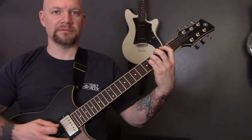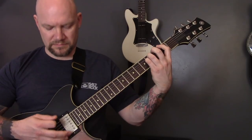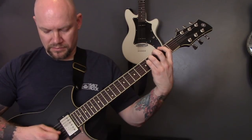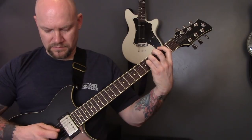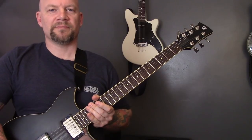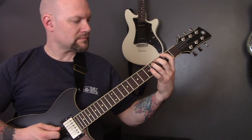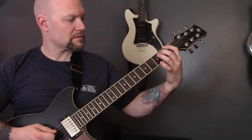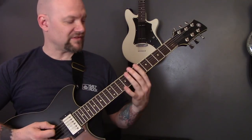So here's the sequence again. Then we're going to play those intro chords again. And then we're going to do this riff.